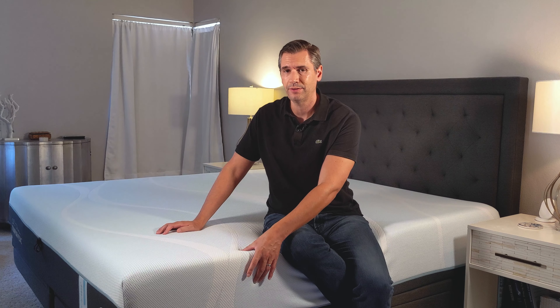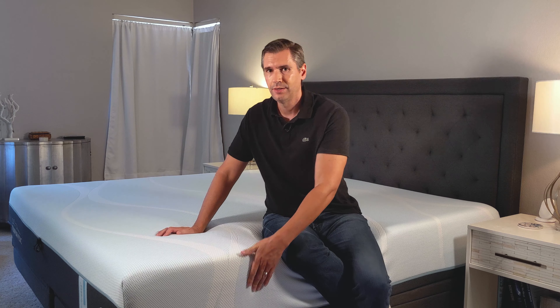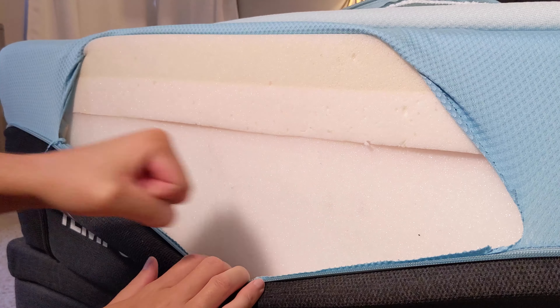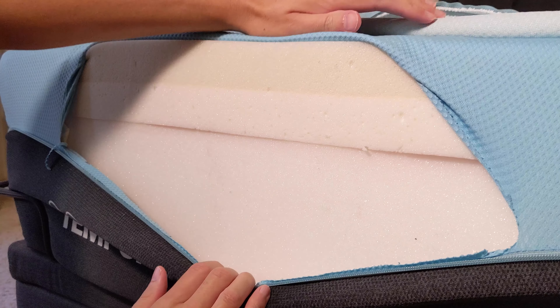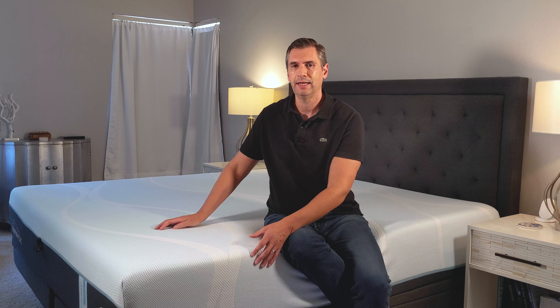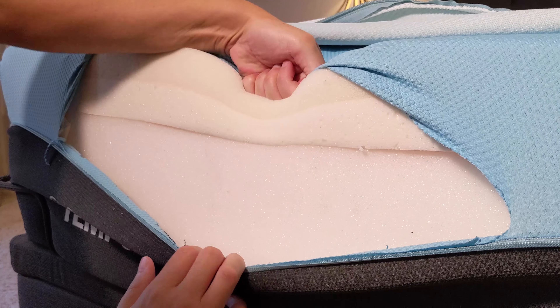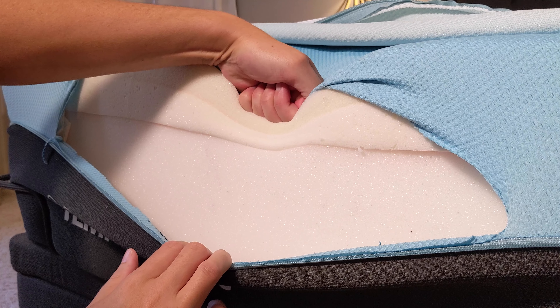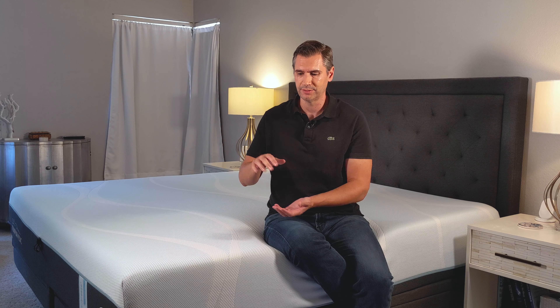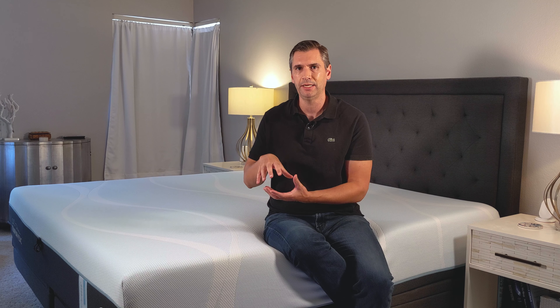Underneath that comfort layer is another layer, which is a transition layer. And then underneath that, you have a pocket coil system. What I really like about the hybrid is that it takes all of the great memory foam that Tempur-Pedic is known for and layers that on top of a pocket coil system. So you can move around on it a bit easier than an all-foam mattress. It also provides a bit more breathability because the pocket coils won't trap heat like foam will.